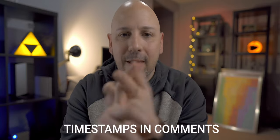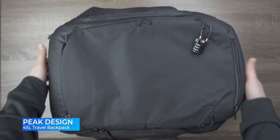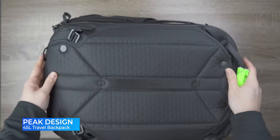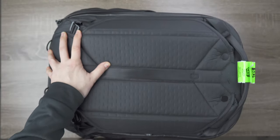As I mentioned at the beginning, I brought a lot of stuff with me. My bag of choice was the Peak Design travel bag — this is the travel backpack, 45 liters. This is where I was carrying a majority of my tech. This is a bag I've probably had for six or seven months and I've traveled with it quite a bit.